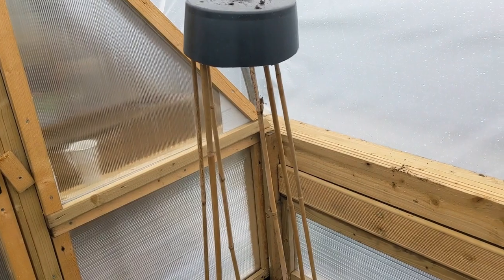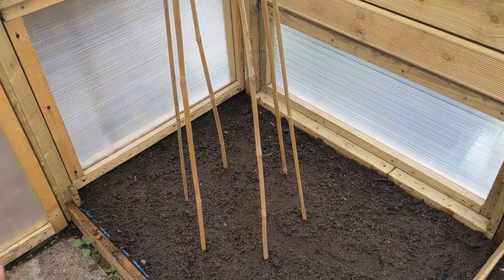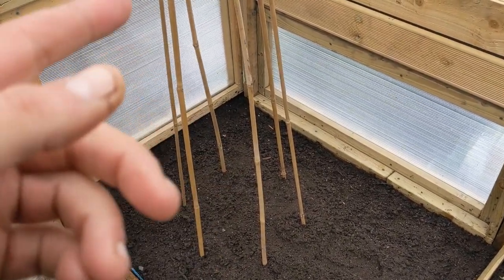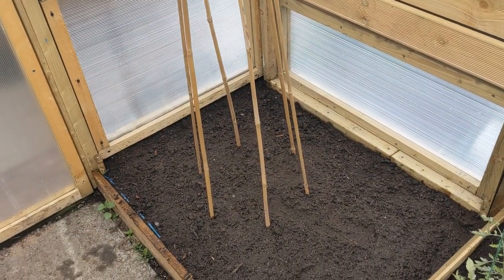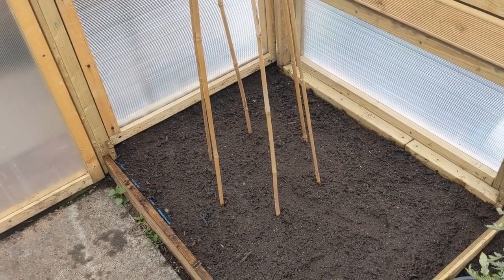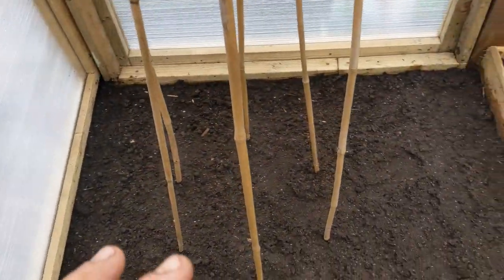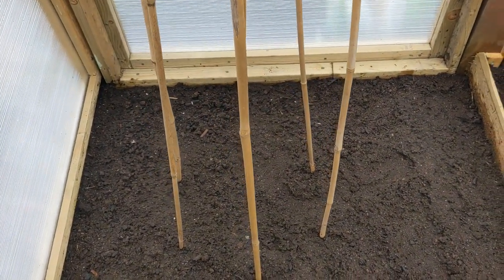Nip them out and then let them bush. I'm going to be putting approximately 30 peas in and around those canes, and then string around that for them to climb up later on. Because we're directly sowing them into that bed, we don't want the measly mice to come and dig them out and eat them. So I've already given that bed a good water with standard water, H2O.